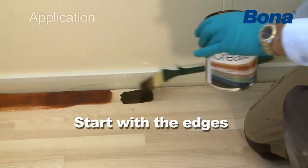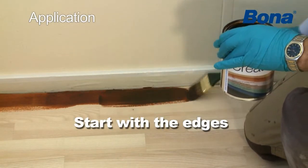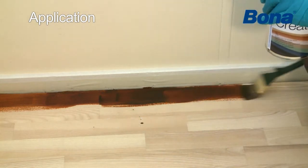Start the application at the edges. This is easily done with a brush. Apply thinly.